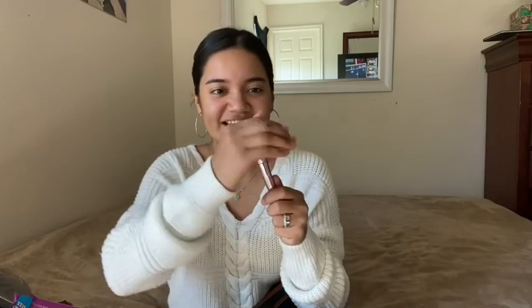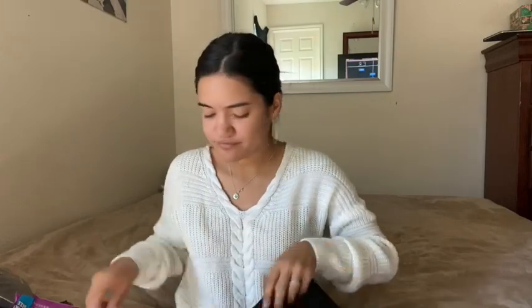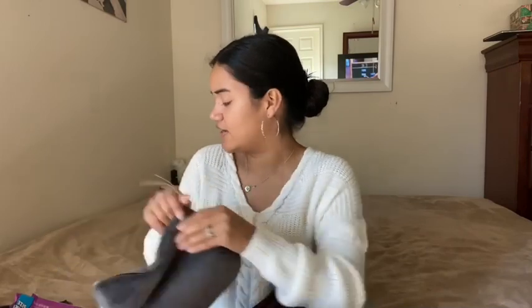I have this Wet n Wild makeup brush. I'm gonna put this back in the bathroom because if you saw my get-ready-with-me, I was using the same powder brush for everything. I think I paid about five bucks for it at HEB. I also have a mirror that says 'Pretty in Pink' — that's my favorite movie of all time, which is why I got it. I got this from Ross for about three dollars. It has a magnified side and a regular mirror side.